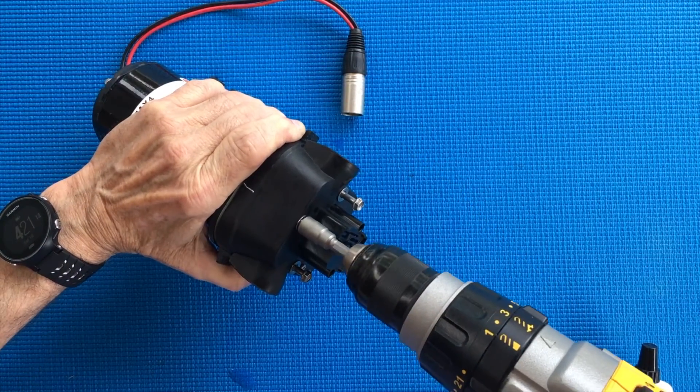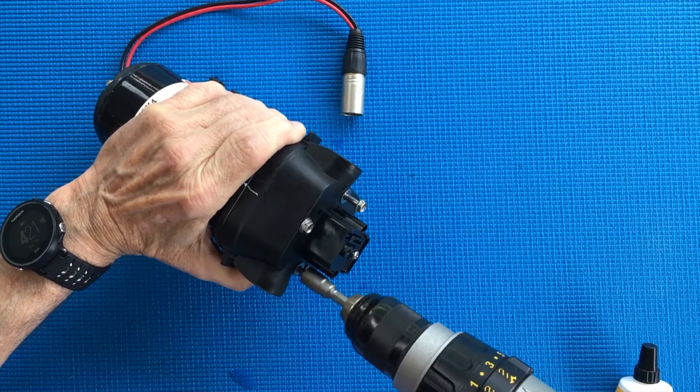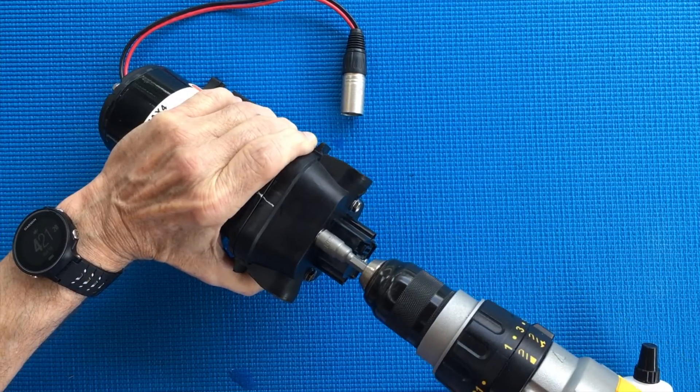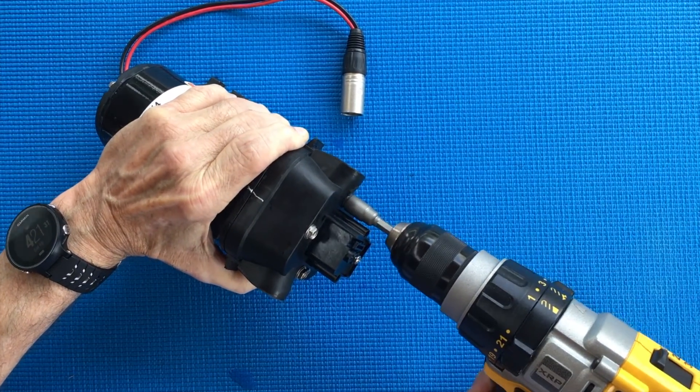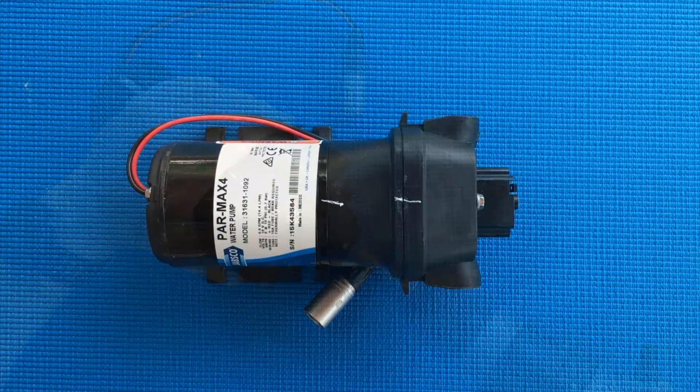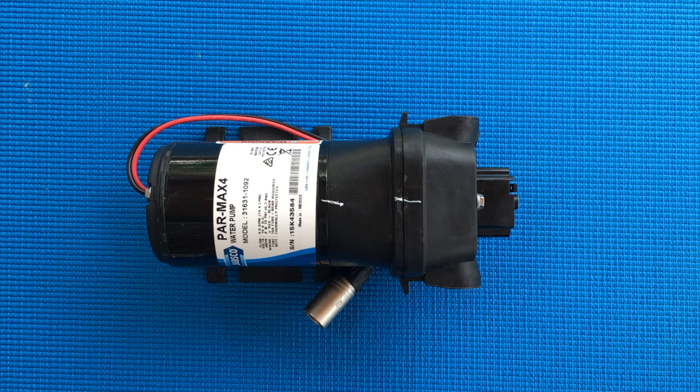Lastly, do a final tightening of the bolts. You're now ready to place the pump back into service. Reconnect the plumbing and power connections, open the seacock, check for leaks, and test the pump. Congratulations, you have installed the Viton valve kit.